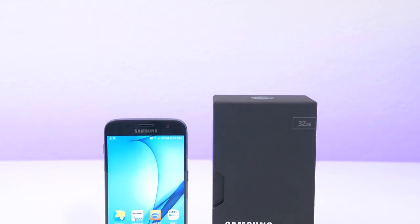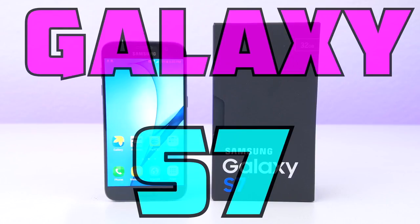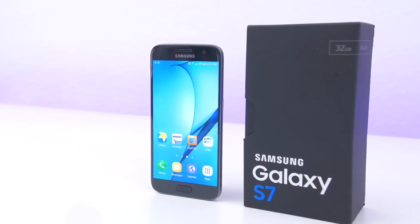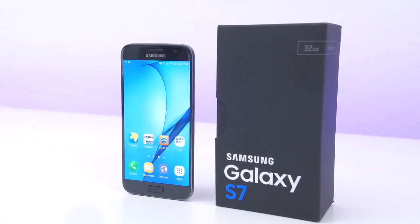Hey guys, it's Andrew from Unlock That Phone and I'm here to show you the process of unlocking your Samsung Galaxy S7 so you can use it with any GSM carrier in the world. For this demonstration I'll be using my locked S7 and unlock it so I can use it on my T-Mobile network, but it's the exact same process for any carrier from any country.